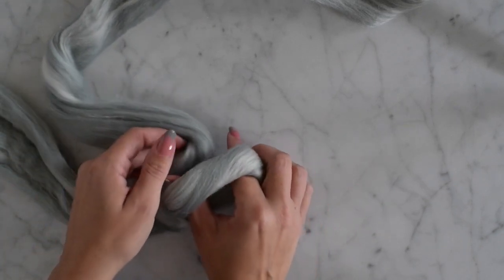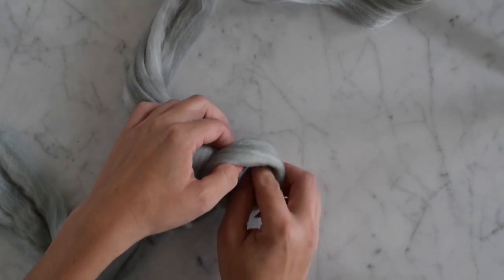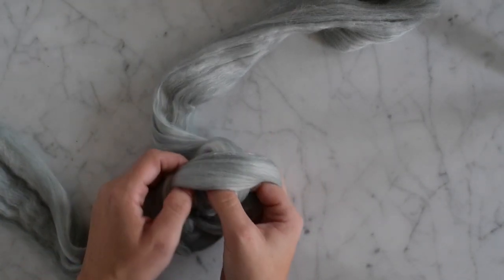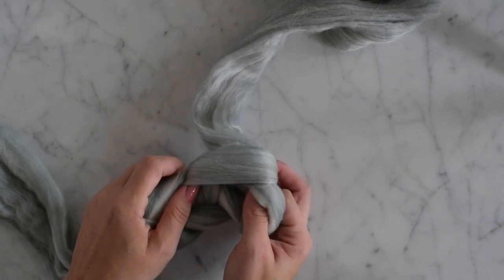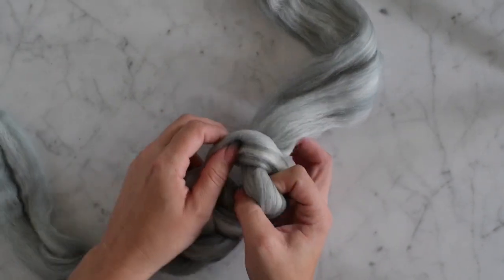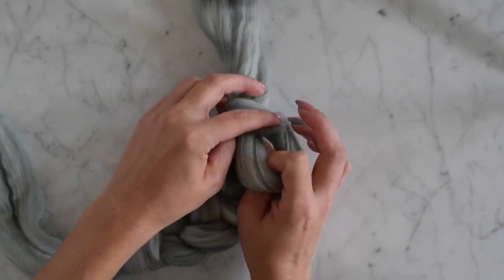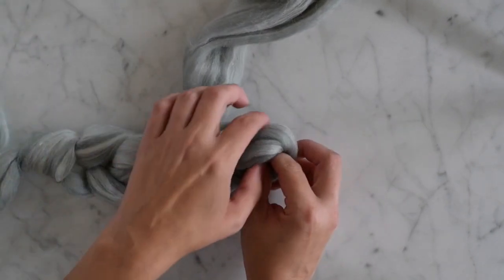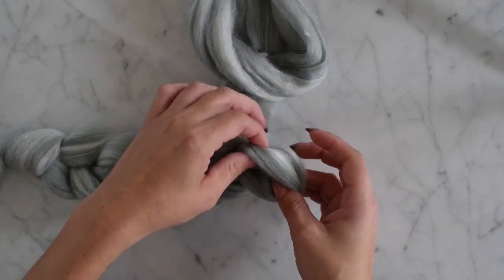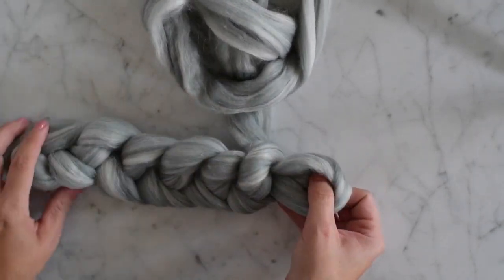When you pull them through, try to pull them the same way so that they look the same. What I mean by that is I'm taking my index finger under and then pulling this around so the tail is going to be that way as I pull it through and not the other way. Just stick your fingers in and pull it through.